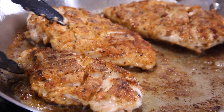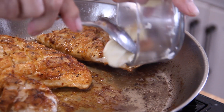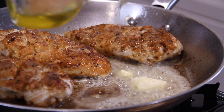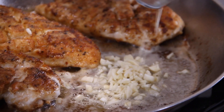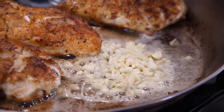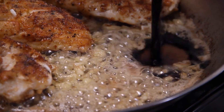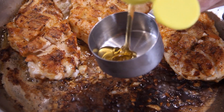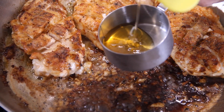Now we're just going to move our chicken towards the back of the pan. In with a couple more tablespoons of unsalted butter and a bit more olive oil. Now for the first star of the show — four cloves of chopped garlic. We'll stir and sauté the garlic for about two minutes. Then a tablespoon of dark soy sauce, and then the real star of the show — half a cup of honey.